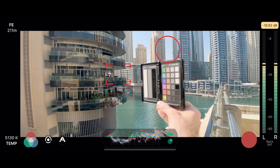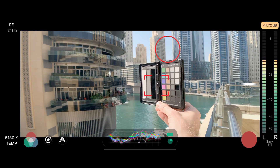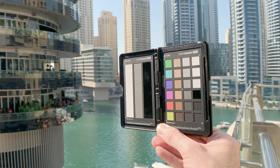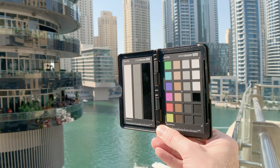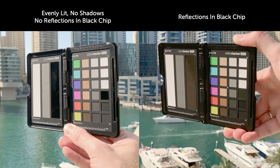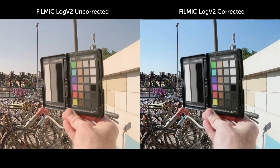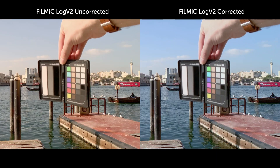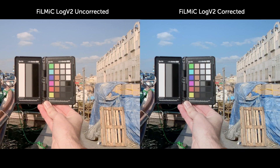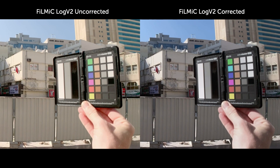You only need a few seconds of recording of the chart, so have someone hold it in shot for a few seconds before moving it out, and then continue shooting as normal. The chart needs to be evenly illuminated by your main, brightest light source — none of the chart can be in shadow. The reflective black chip needs to be a deep black, so watch out for anything reflecting in it. I shoot the chart in every new shot, but at the very minimum you need to reset white balance, reset your exposure, and shoot the chart again whenever anything substantial changes, including camera position and any change to your light source.